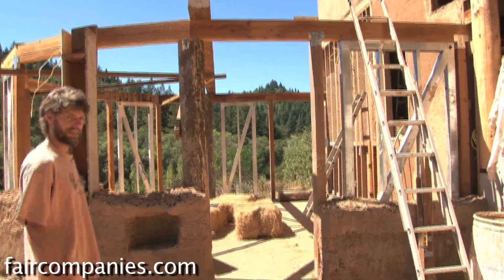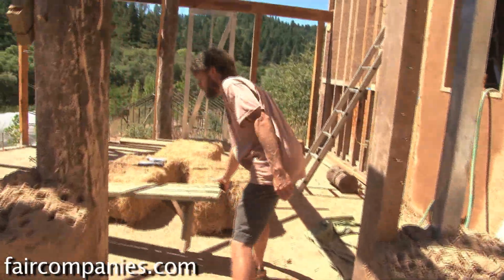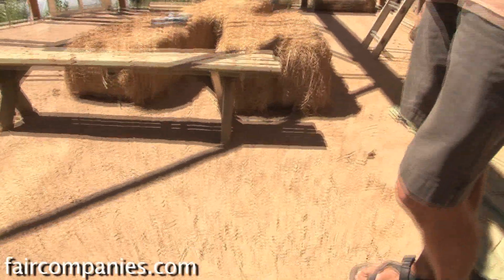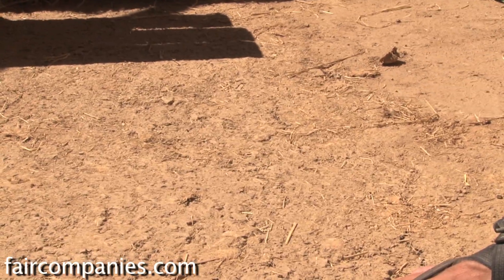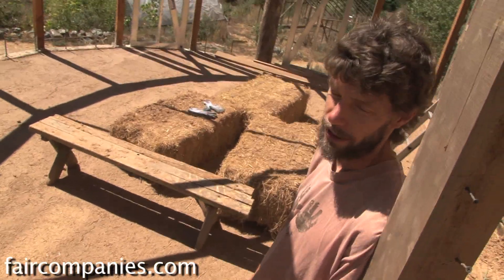While you're here, we could get a picture of the floor. This is the first layer of what will ultimately be three layers of the earthen floor. That mixture is clay soil, road base — which is crushed rock from three-quarter of an inch down to very fine — and it also has sand and chopped straw in it. It's applied very much like pouring a concrete slab.